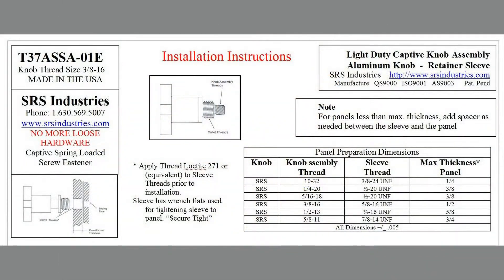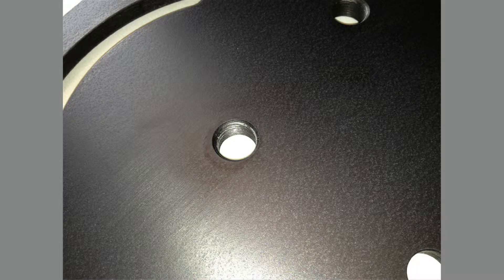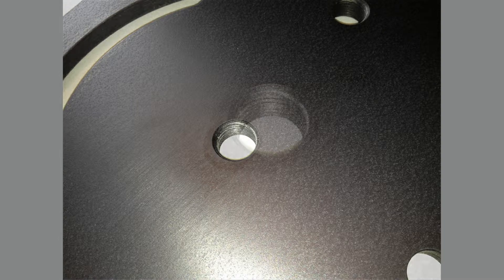Review the instructions for the size of the fastener being installed to determine the proper thread hole dimensions. Drill and tap the hole in the panel to its proper dimension and thread size. Machine a significant chamfer on the front of the threaded hole.